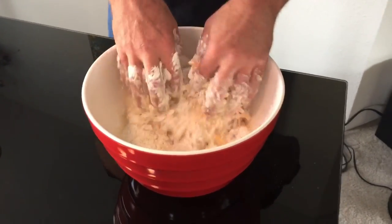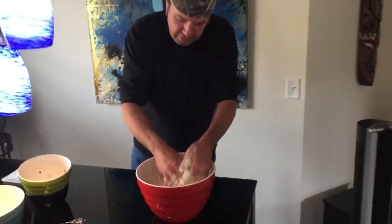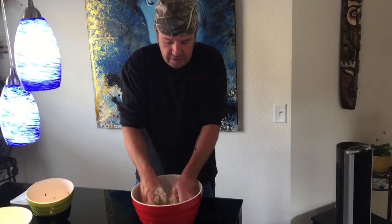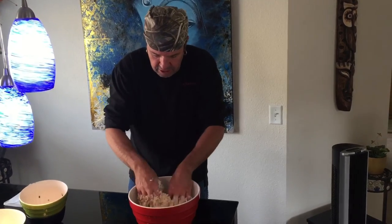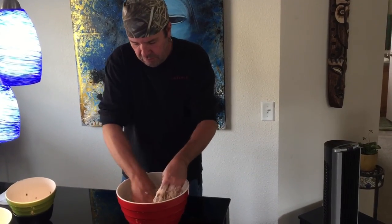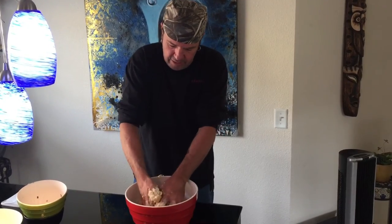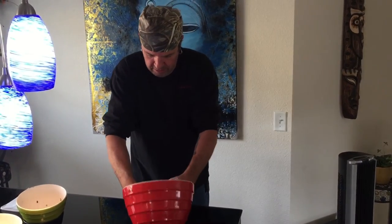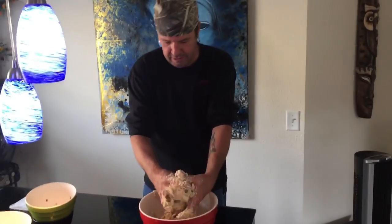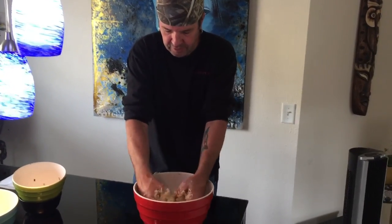Now we're going to knead this together and make a loaf — knead it for about two to five minutes. Then we'll put it in another greased bowl and let it rise. I think it should take about 30 to 45 minutes to rise. Then we'll take the risen loaf, make our rolls, and get them in the Dutch oven. It's a little sticky but it's coming together good.